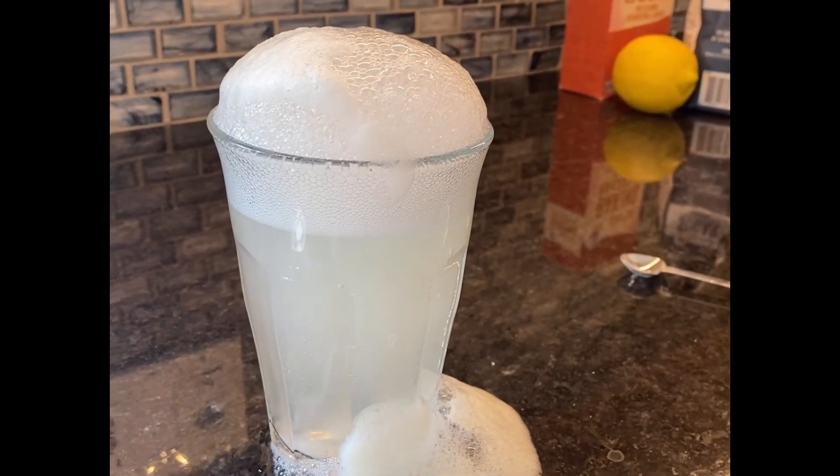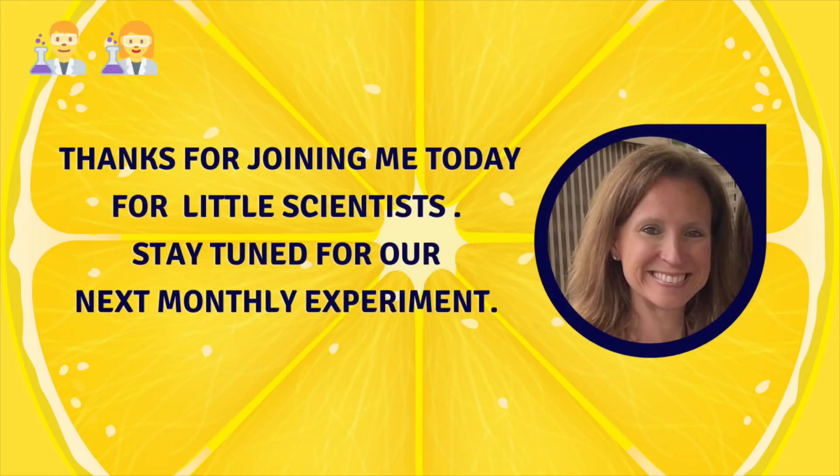One final observation I wanted to share was that I tasted the lemonade with the baking soda added and I did not like it. It's not harmful to try, but I personally wouldn't recommend it. When you make your own lemonade, be sure to reserve some to drink, keeping the baking soda experiment separate.